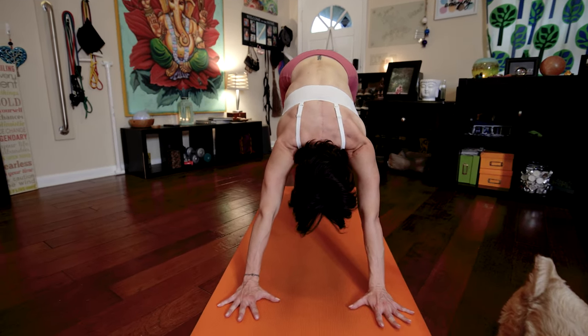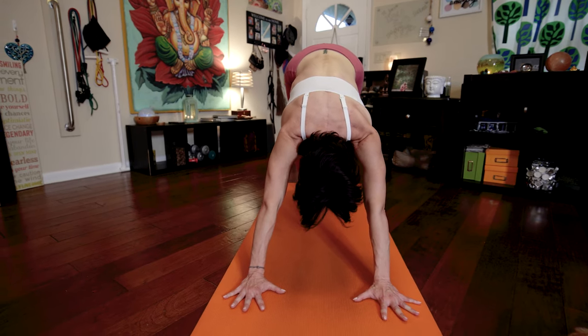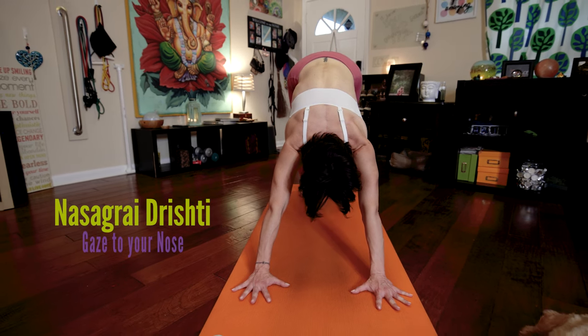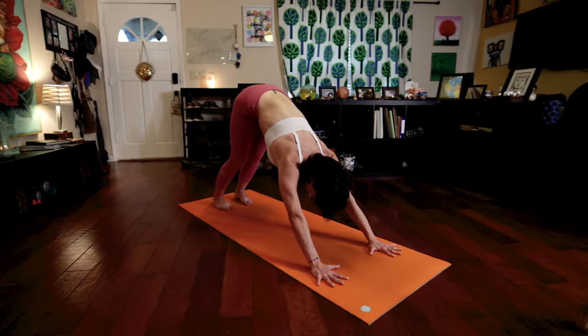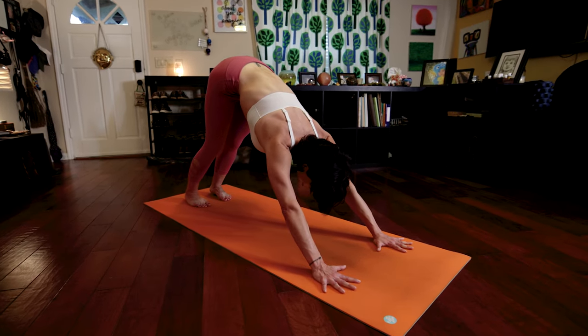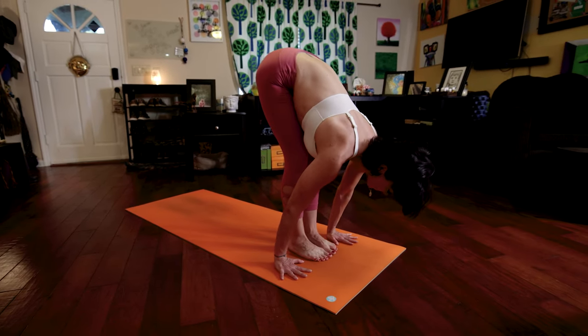Five deep breaths here. Your eyes are wide open. You're stretching those eyeballs towards your nose. Nasagra Dristi. You're pulling your head towards the mat in front of you and your feet are pushing down and out. Your tailbone is pressing to the ceiling. Everything is active. Your breath is so strong. At the end of that fifth exhale, walk or jump your feet to your hands.